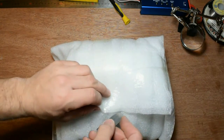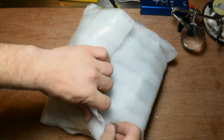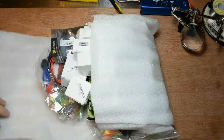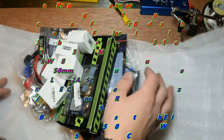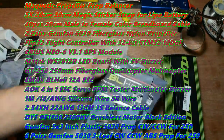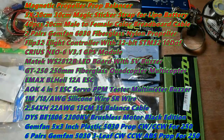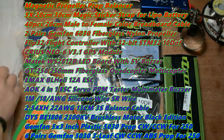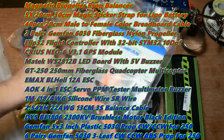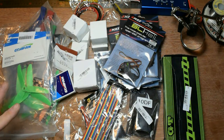Let's cut this foam to protect our goods. I really love this foam. And here we have a lot of things and now I don't know which one I'm gonna start, but we're gonna start one by one. Okay, let's begin.